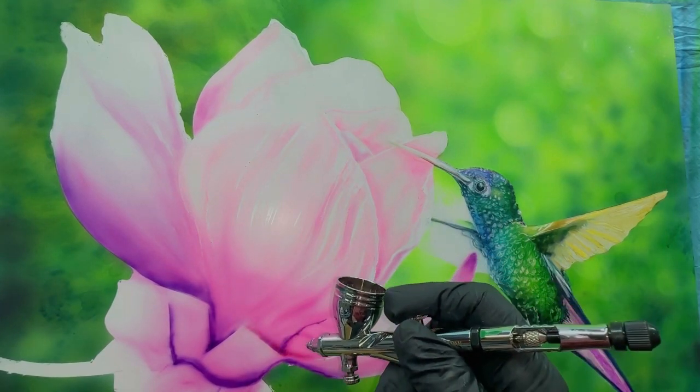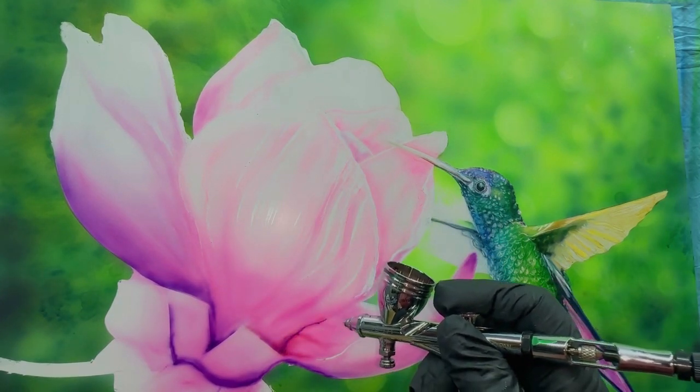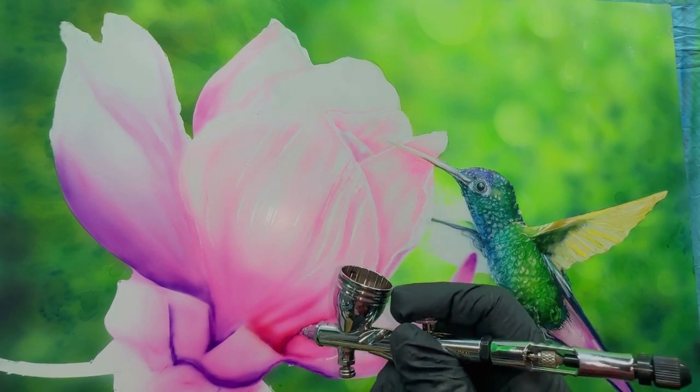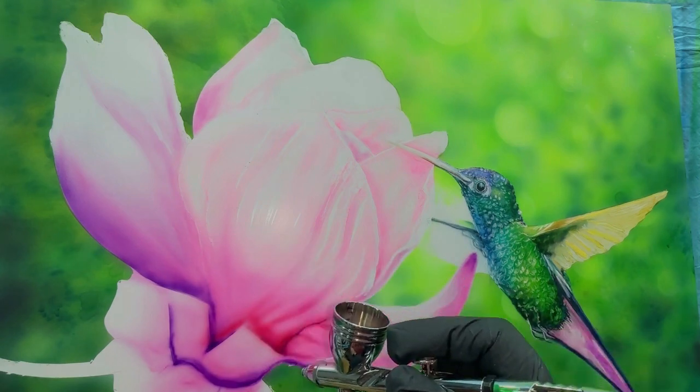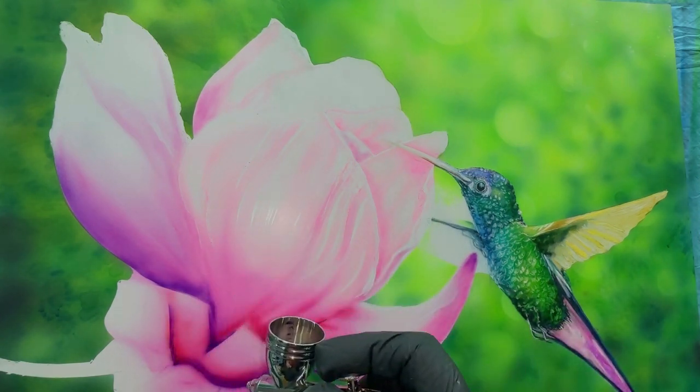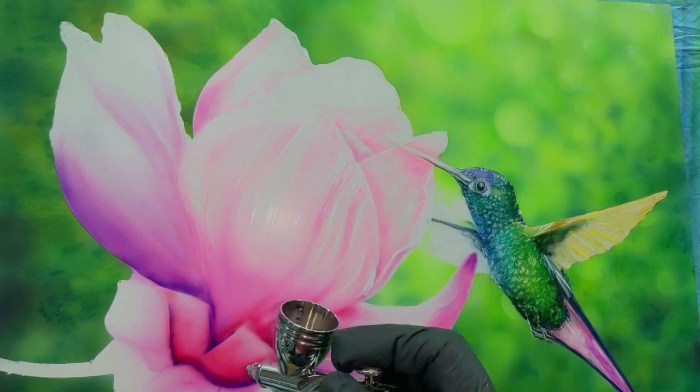I had the camera on as I painted the flower, so now you're seeing me come back in and start to lay in some deeper tones and highlights — the process of layering colors upon color.